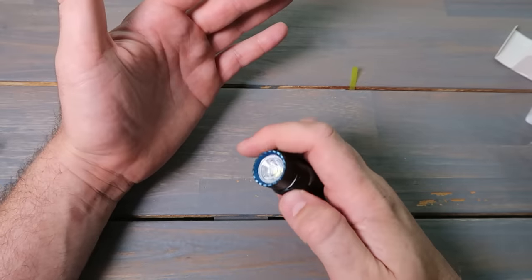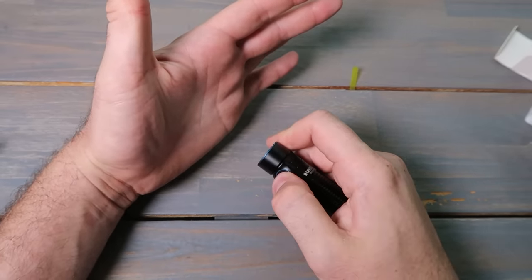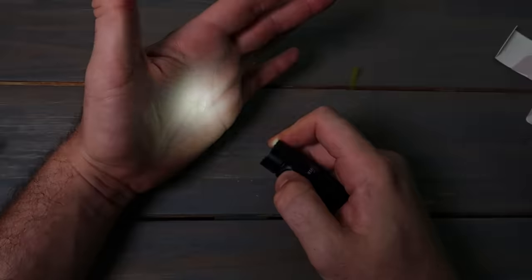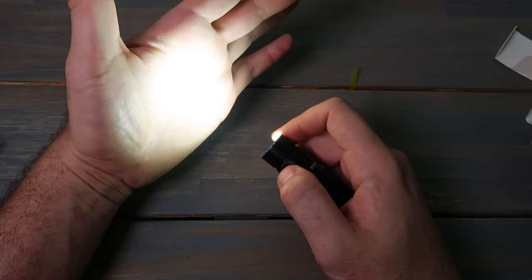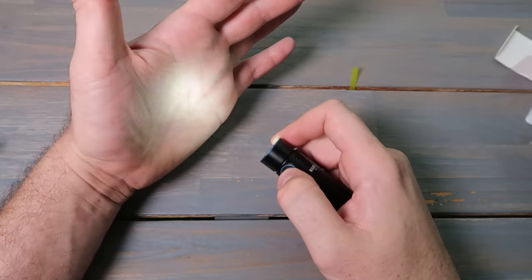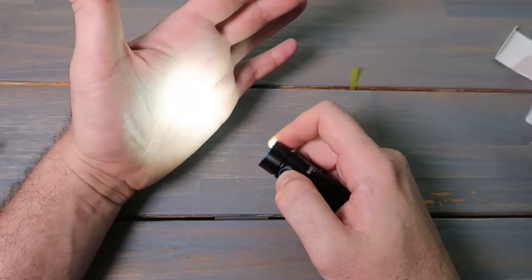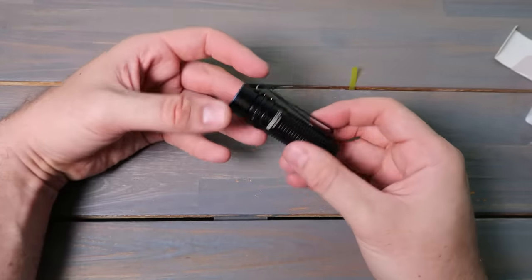There are modes — press one time and the light is on. Press and hold to change the modes. Double click goes straight to the main brightest mode. And back to the memory mode — double click. There you go, or a short click. Very cool. I like this flashlight a lot.